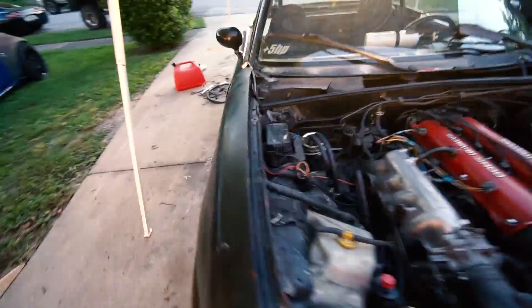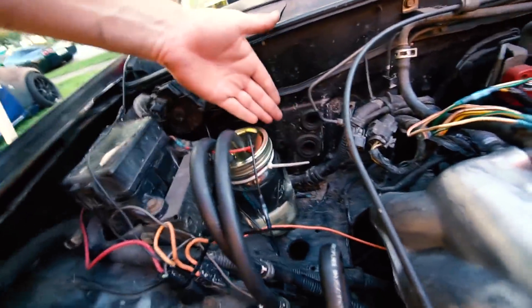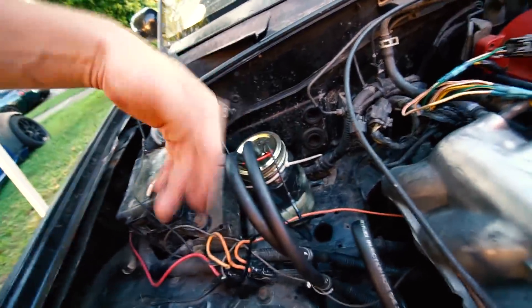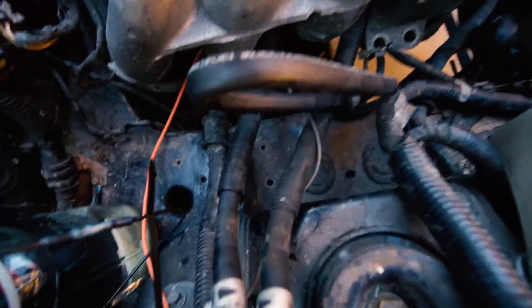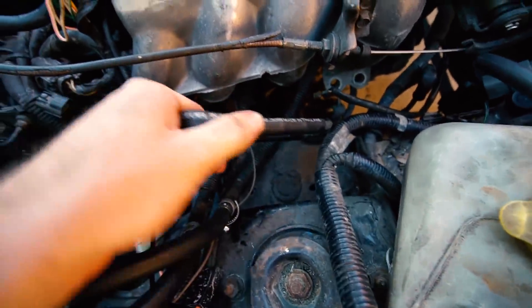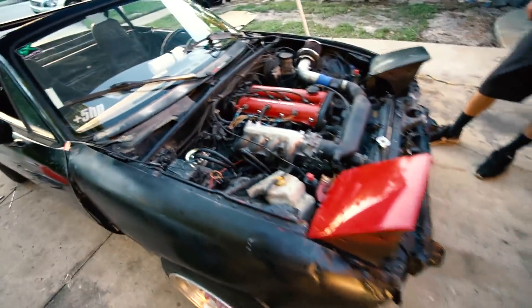We've already got our fuel system set up if you didn't see the moonshine video. We have a jar with an Airmotive fuel pump wired to the relay, and we've got our feed and return teed in here — just so you know there's no camera tricks — and the factory fuel lines are just looped.